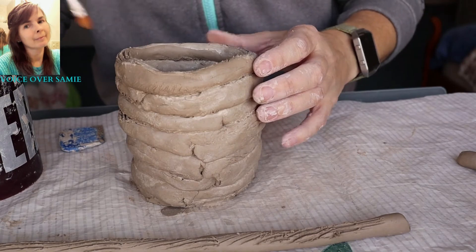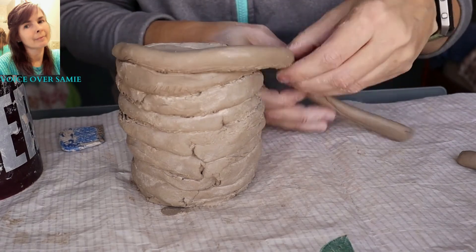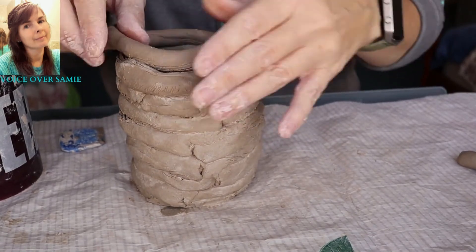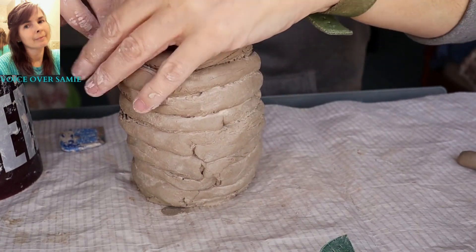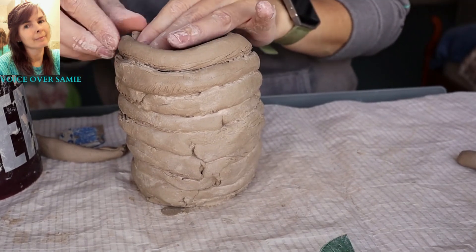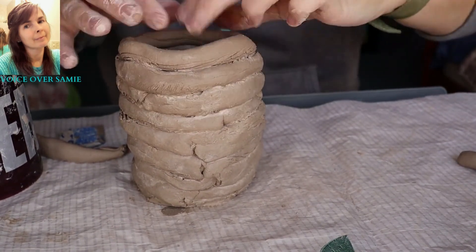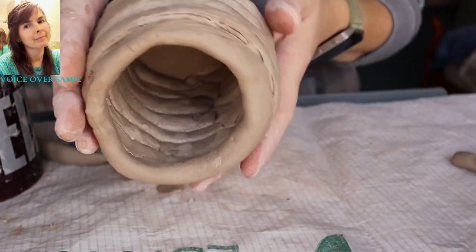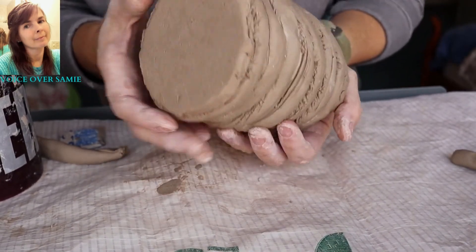Right here I'm doing the slip and score again — putting my slip on there, I've scored it, I've scored the other coil, and I'm just putting that around there. I'm placing it just a little bit further in than the rest of the coils because this is going to be the top. I just tear the end of that off and squish it together. I'll show you here — you can see the inside how the coils have been placed together. And this is how the coils are placed on the outside.